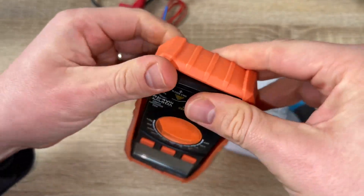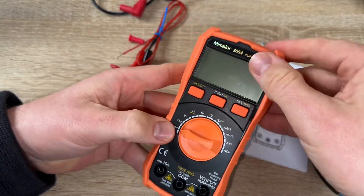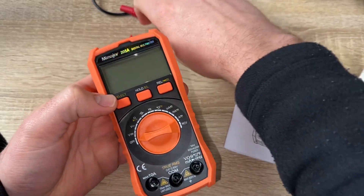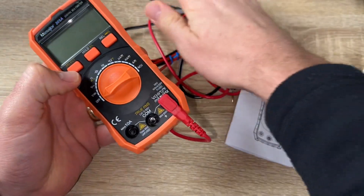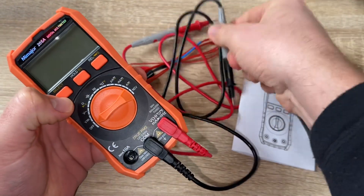This voltmeter supports a data hold function, maximum value hold function, switching auto power off, and a sampling speed of three times per second for sensitive testing. We need to make sure that the rotary switch is located at the right test range.